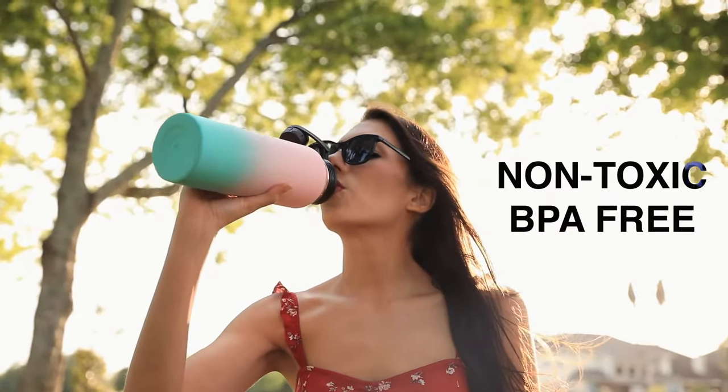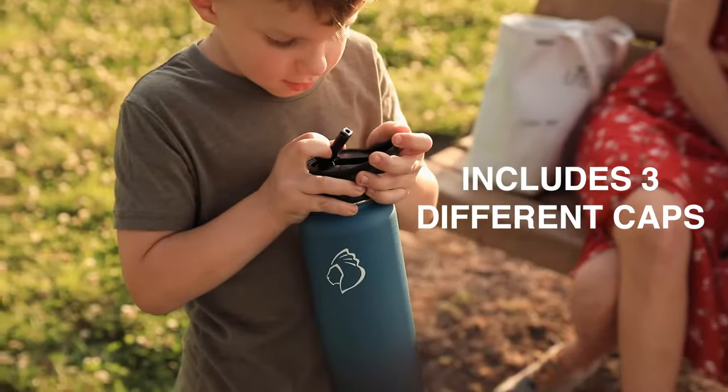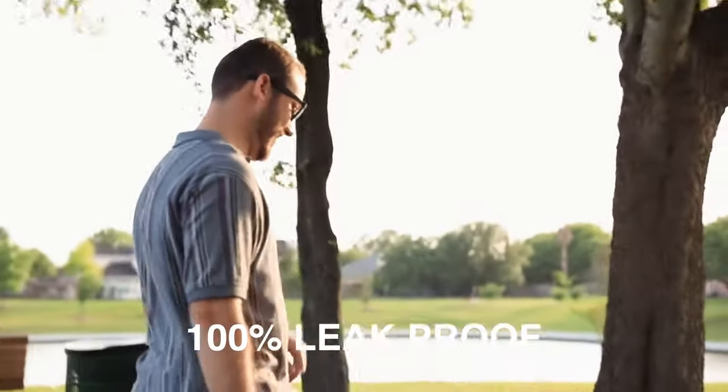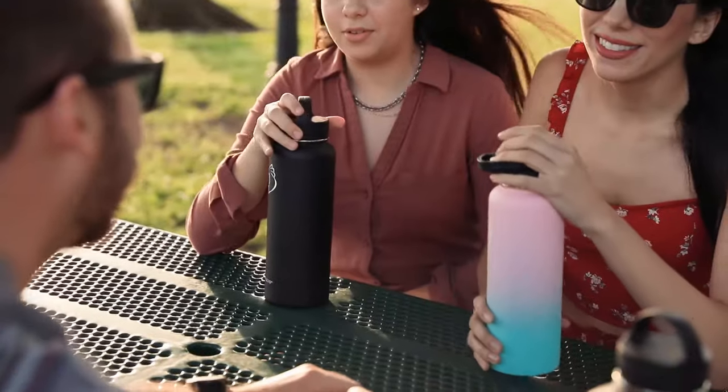The bottle is made with non-toxic and BPA-free material. We include three different caps for multiple usages and they are all 100% leak-proof. The bottles also come in many different colors and sizes, so feel free to express yourself.